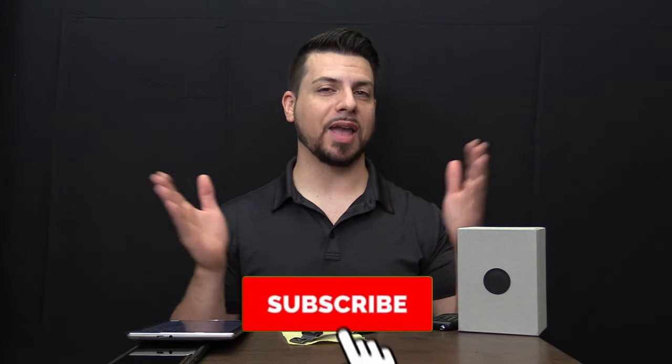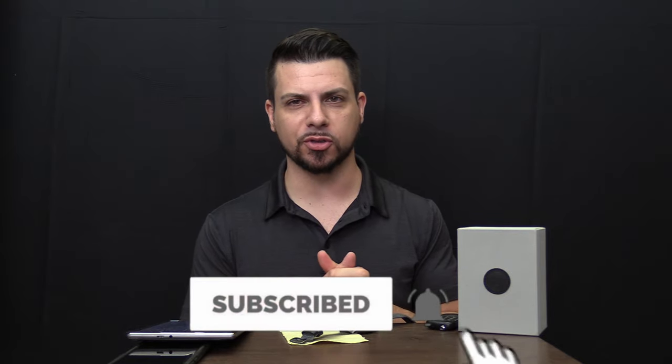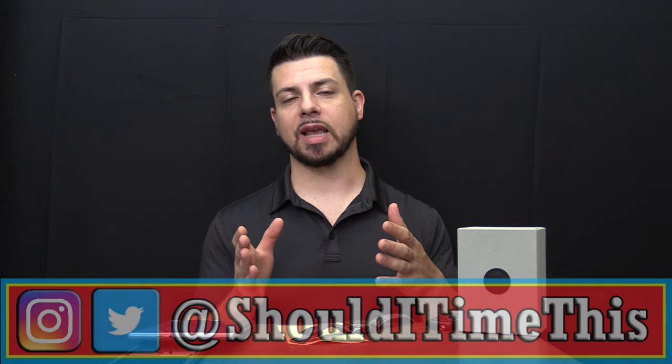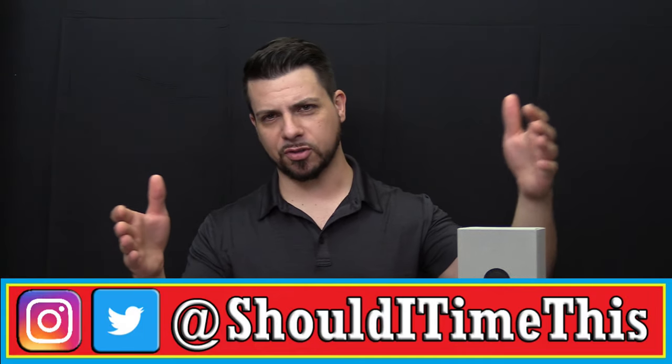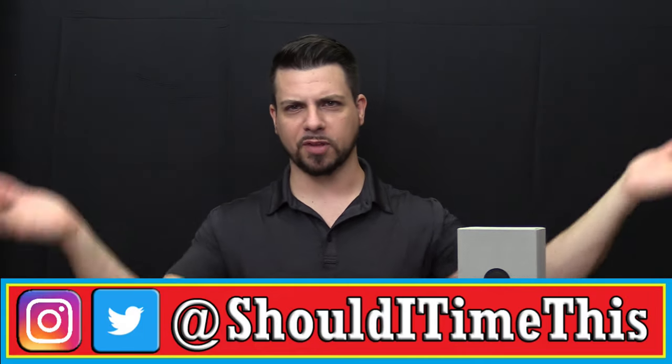Remember, promo code SHOULDITIMETHIS at checkout. Also, two quick asks before we jump into this review: please subscribe — I have a ton of new watch reviews coming soon and we have some pretty cool stuff lined up. I also started new social media accounts for SHOULDITIMETHIS on Facebook, Instagram, and Twitter. Those links are in the video description. Do me a favor, give me a like and follow over there.